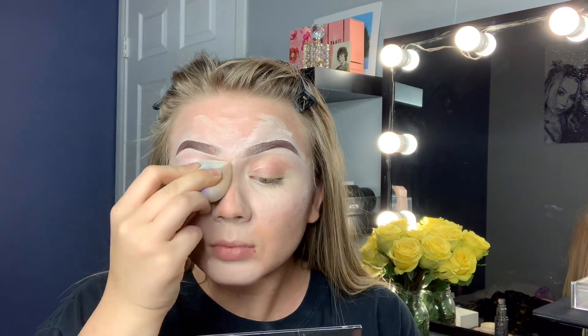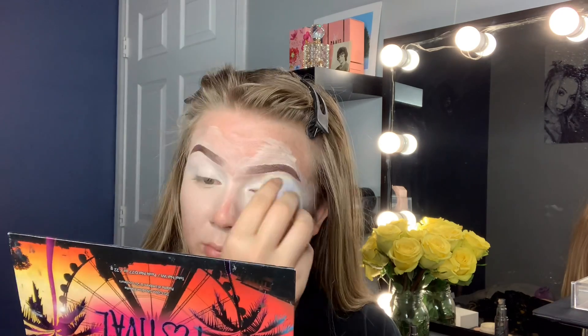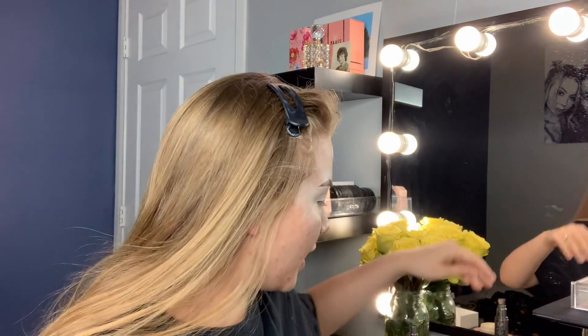I'm going to use a beauty blender and just dab it all over my eyelid. Now that I have that on, I really don't like to go in with a thick coat. I use a damp blender because it gives an even coat that's not too much. I've noticed that if I put too much base on, my eyeshadow goes on so weird — it just doesn't blend the same. Maybe it's in my head, but I don't know.